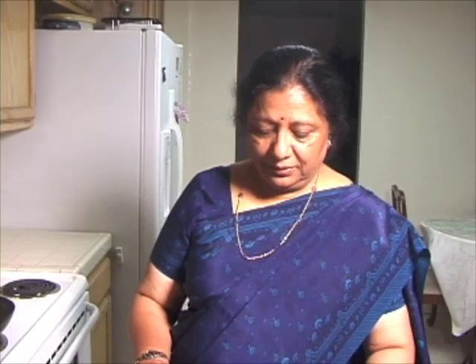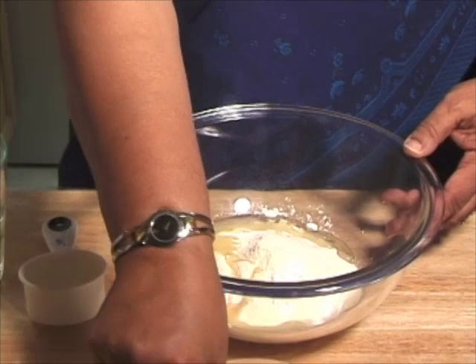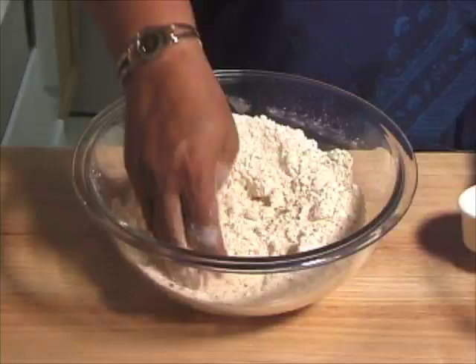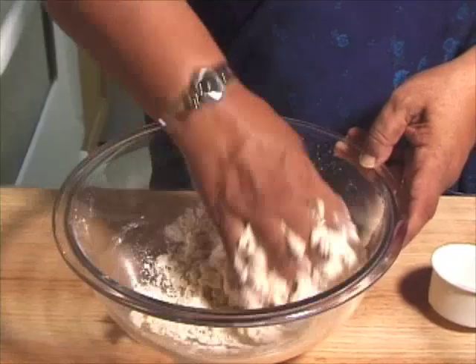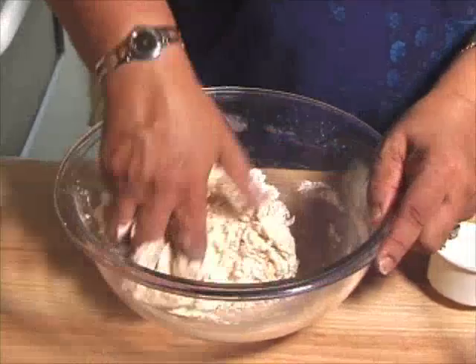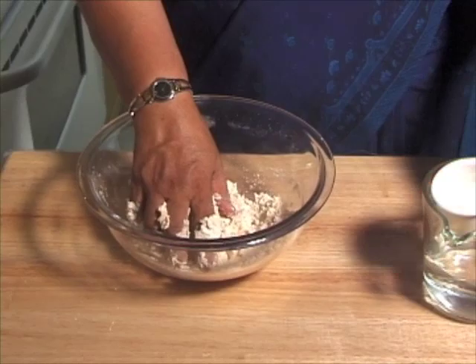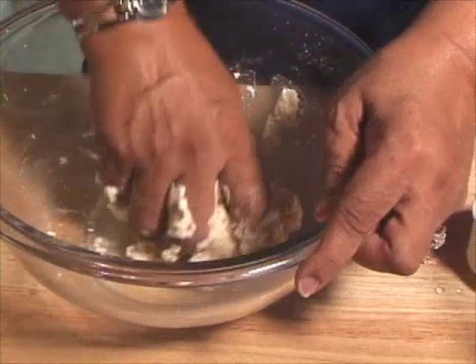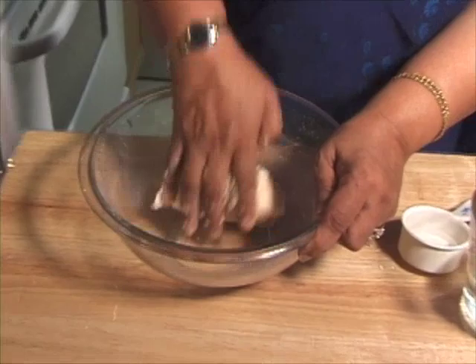First I am going to make the dough. We are going to mix everything except water with the flour, and mix it well. Now I am going to add the water slowly. The dough shouldn't be very soft. The dough is ready — I put in 1/3 cup of water and one more tablespoon.